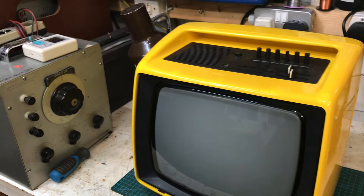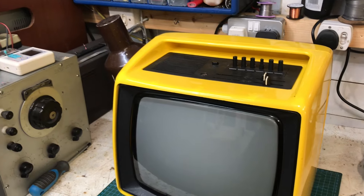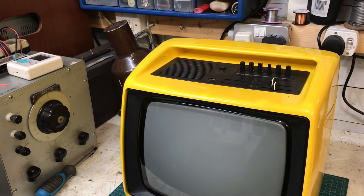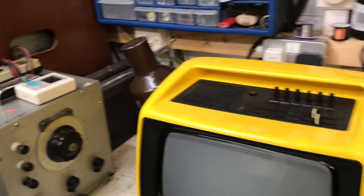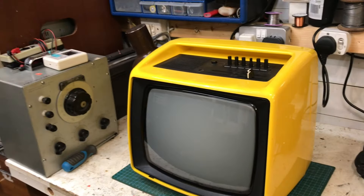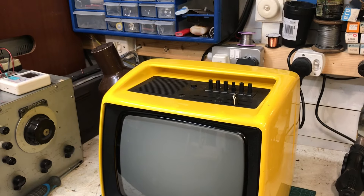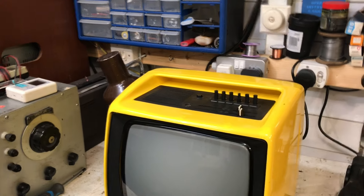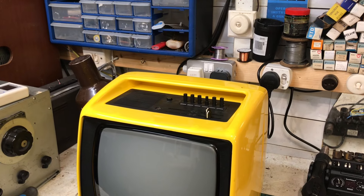On the bench today we've got one of these import television sets to work on. I've not powered it up yet, so we're going to do that together on the camera. It's been dropped off with the complaint that the tuner was only receiving static or noise, or some type of FM radio interference or something.